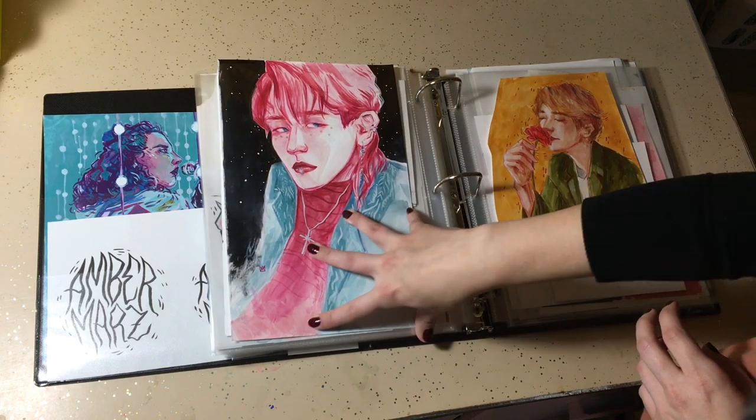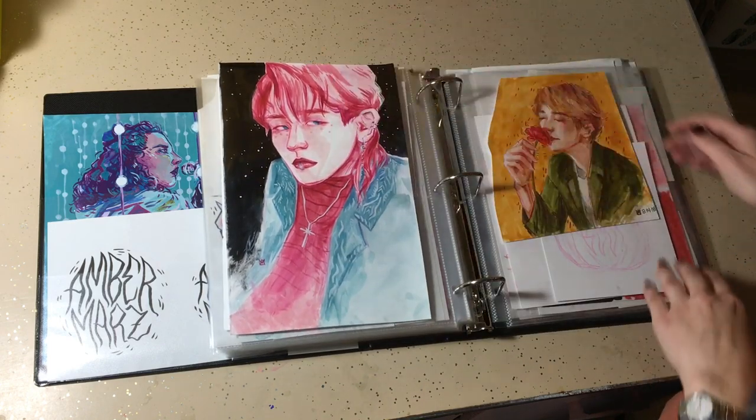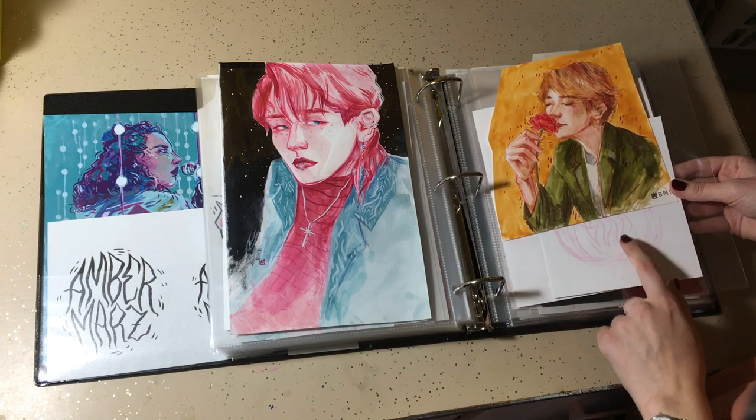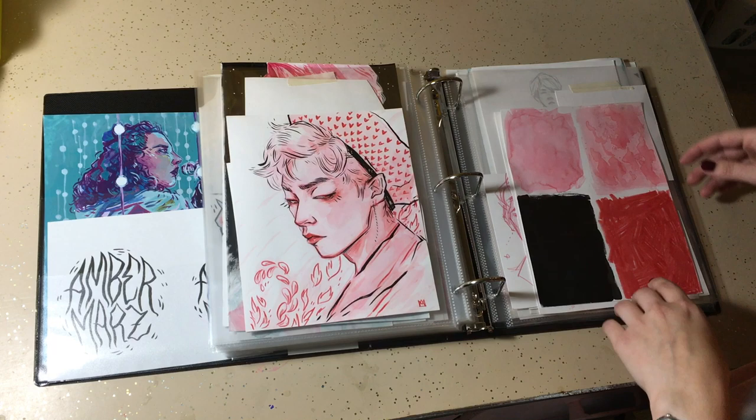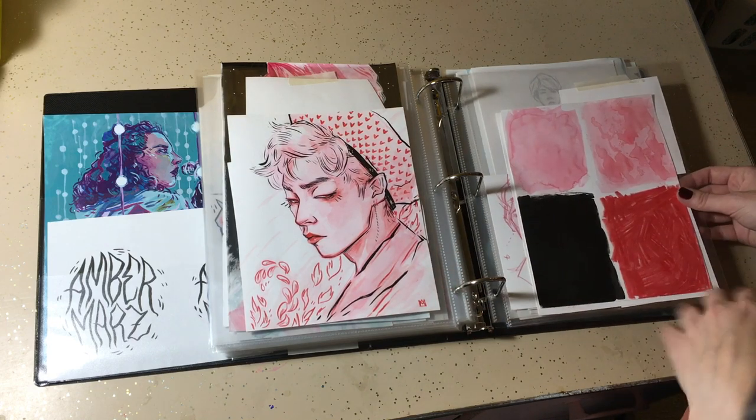Our kpop boys — I have glitter on this one, I really love it. And probably some Halloween sketches behind there. That was another one that I redid; I don't remember why.